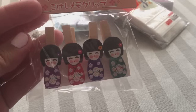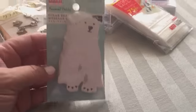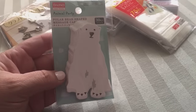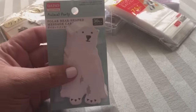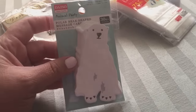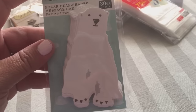And then for pocket letters, look at these — they are polar bear shaped message cards. It comes with 30 little sheets, so you can write a little note on one or just use it in your pocket letter. I think that is just so cute — they had hedgehogs too and some great things there.